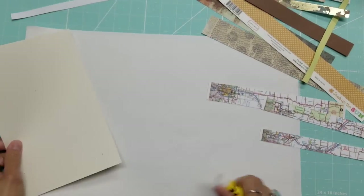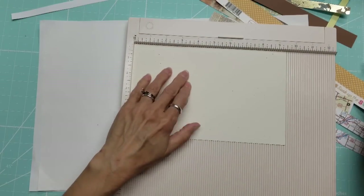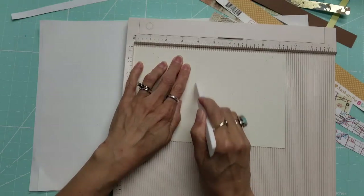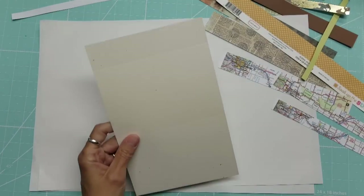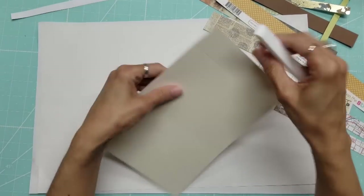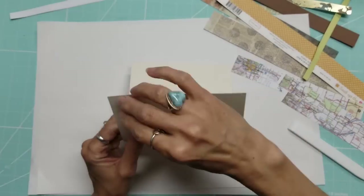I want to score this so I know where my fold lines are going to go. I'm going to score it at four inches and at eight-and-one-eighth inches. This is going to be the flap — so this is the back, and with this folded, this is the front. The flap is going to cover the top.